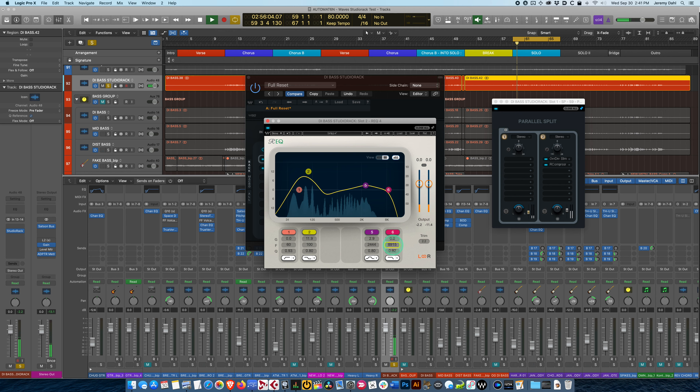We can do a high cut here — there's not really anything going on in this bass above about 7kHz. Let's put that on there and guard some of our guitar frequencies. You can hear that big bass boost.